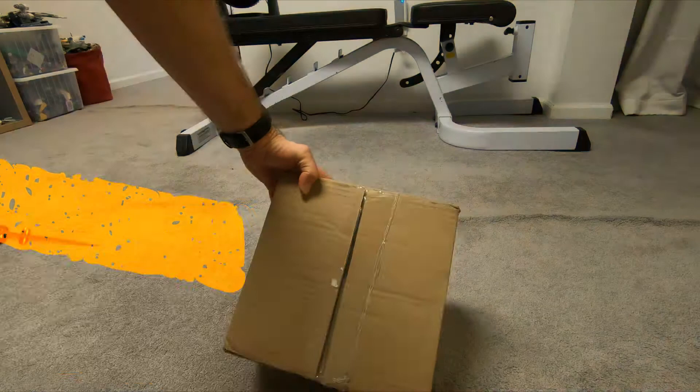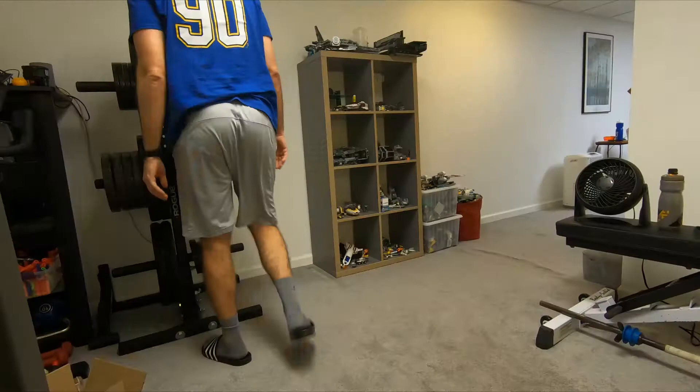Hey everybody, welcome to my next gym video. I hope you're enjoying them. I had a previous video regarding the Rogue Vertical Plate Tree 2.0. This video is just to show a few updates.